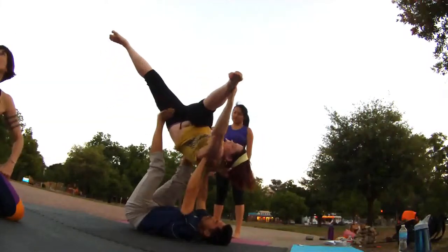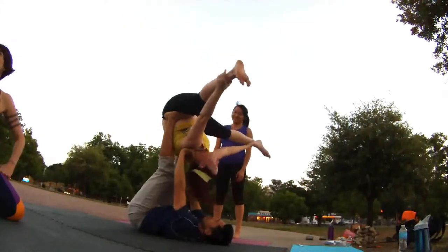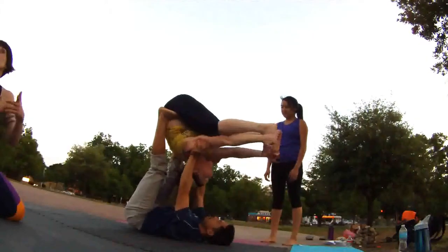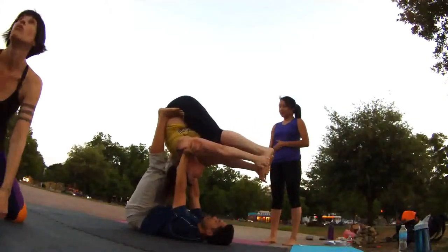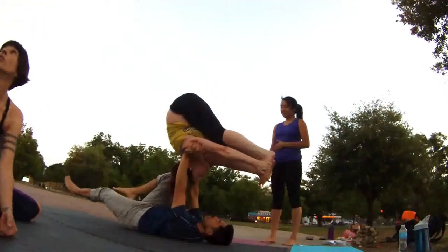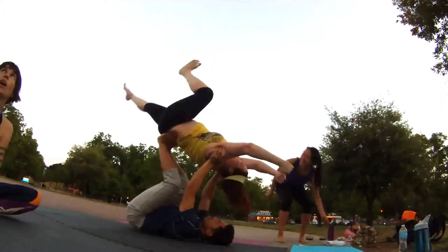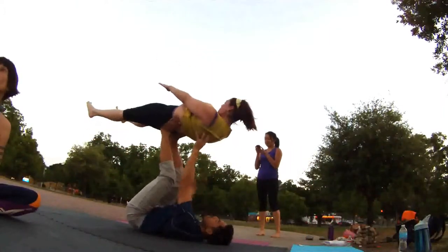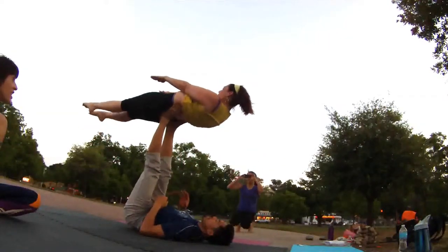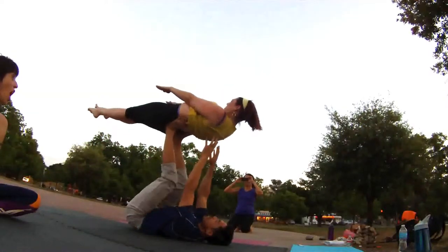Now go grab your feet. Grab both feet. Yes. We're gonna do the same. Kick out. Find that balance. Find it. Find it. Stay tight. Kick over. Now V up. V up like a plank. And hold it. Hold it for five seconds. One, two, three, four, five. Yes. Beautiful work.